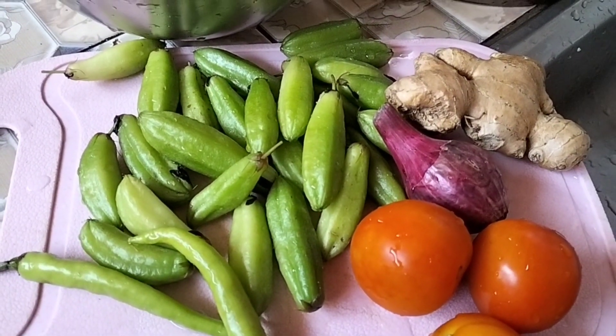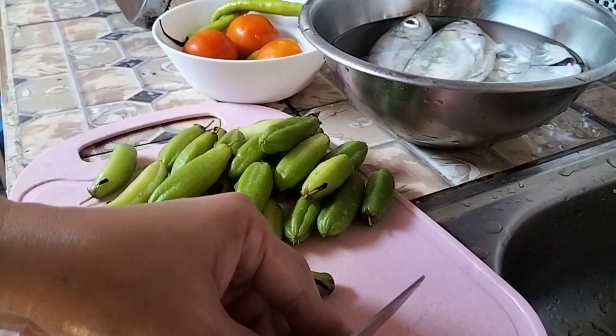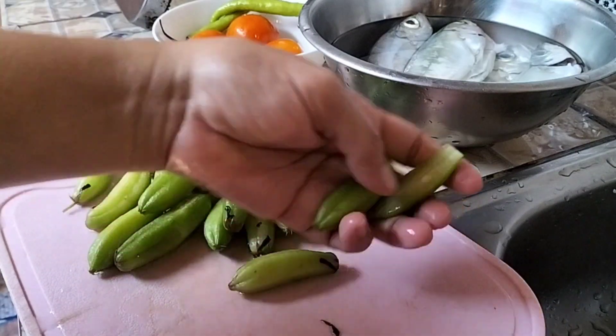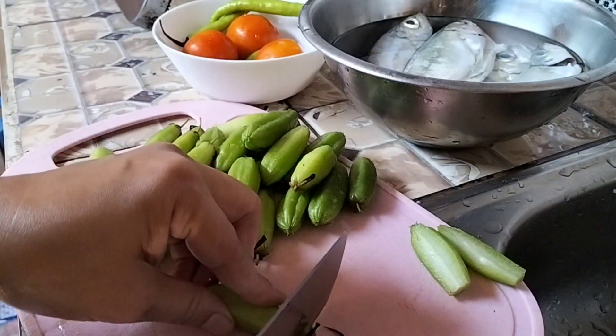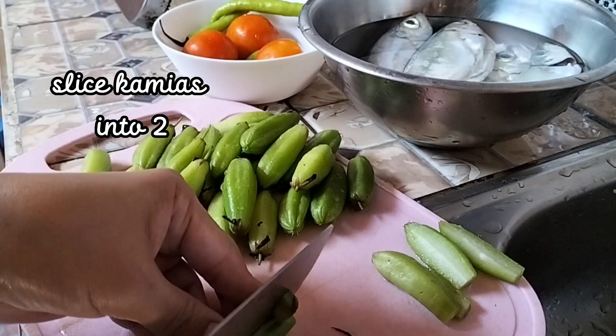Pot the sugar. Put the pepper into the pot. The peppered pepper, the pepper on the flour. It's hot water.